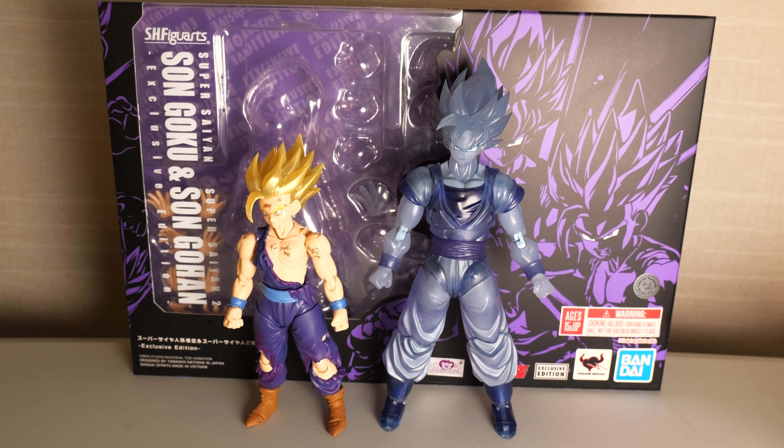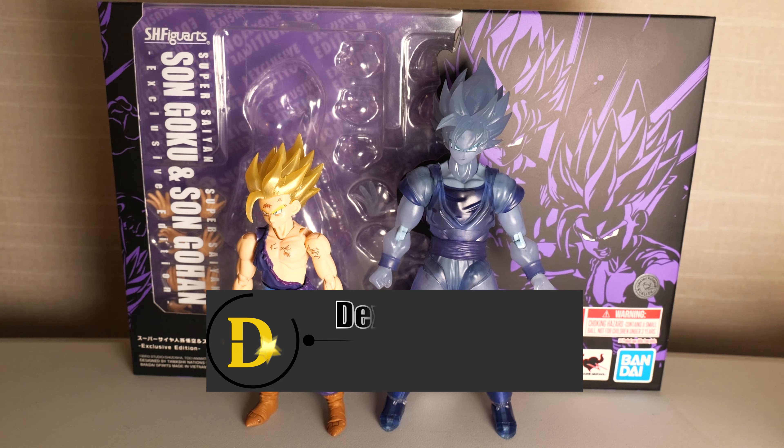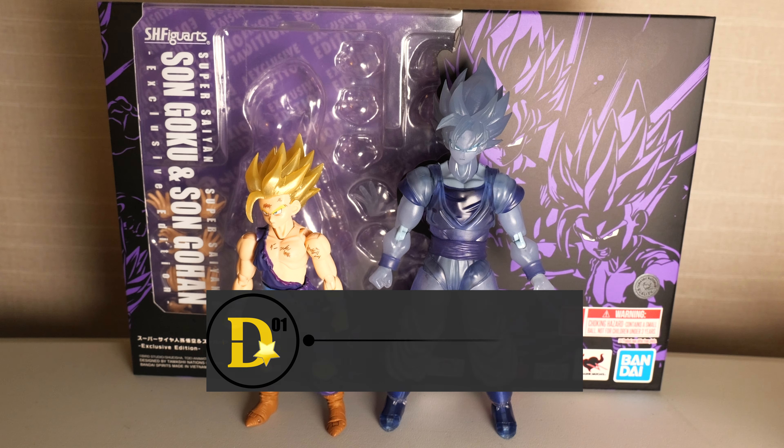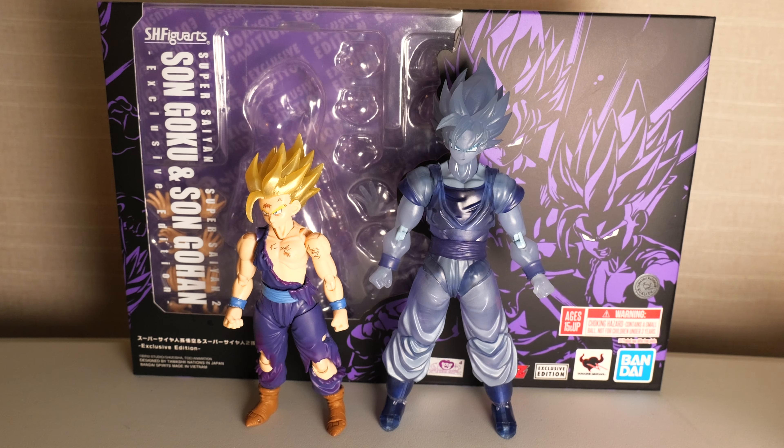What's up everyone? Thank you for joining us once again on the D-Star01 channel. I'm your host, and thank you for joining me here in beautiful San Diego for SDCC 2023. Today we will be looking at the SH Figure Arts Super Saiyan Sun Goku Ghost Edition and Super Saiyan 2 Sun Gohan.